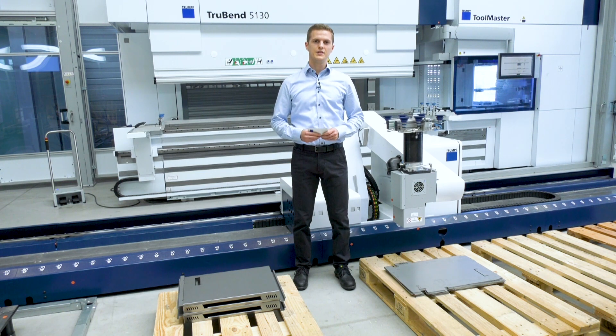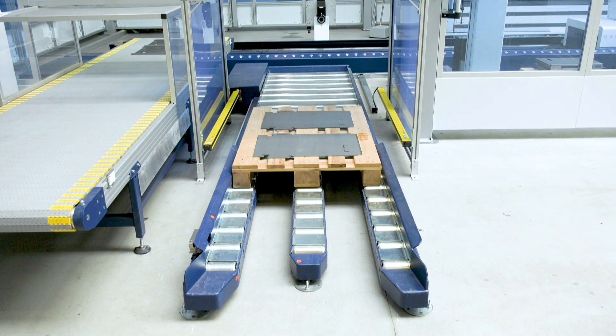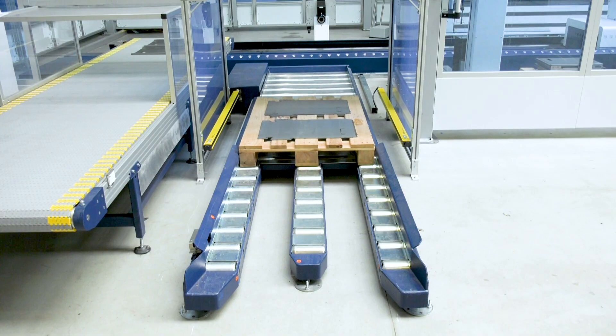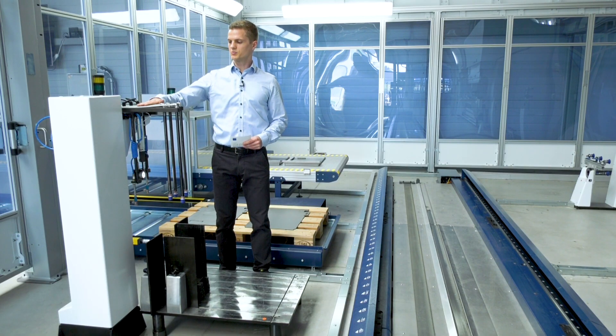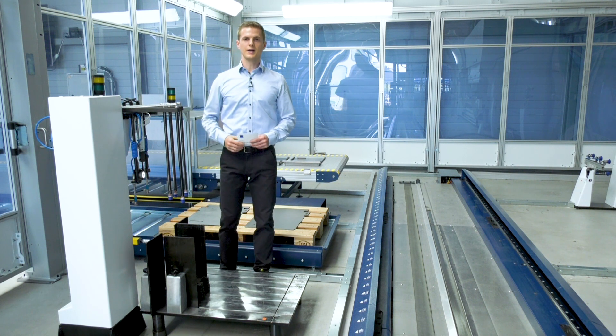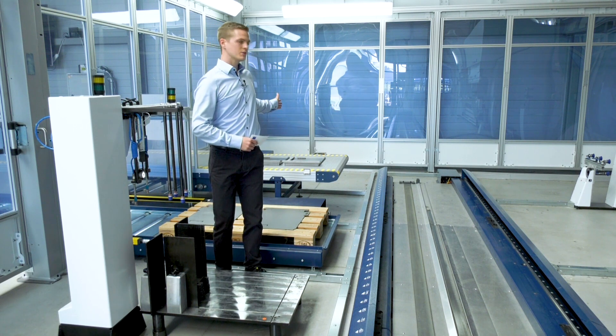New sheets can be picked up either with a vacuum or magnet gripper. The pallets can be provided either manually or with a pallet conveyor. Alternatively, new sheets can be picked up from the sheet removal station with a mechanical gripper. As another option, a pallet conveyor can be integrated into the cell.